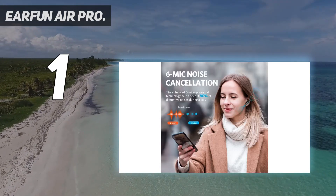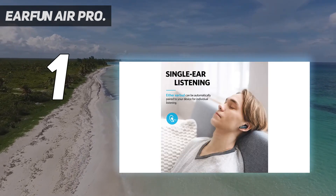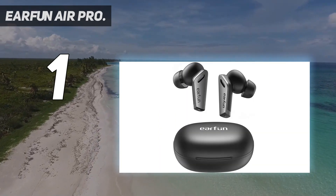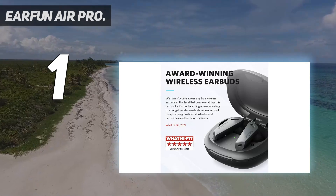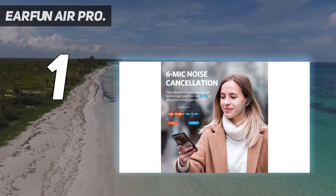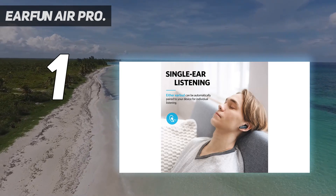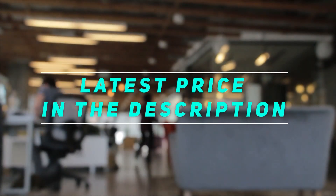These would otherwise immediately earn our wholehearted recommendation. As it stands, these wireless earbuds are an excellent choice for most, offering a blend of useful features and strong performance that should make them popular with commuters in particular. They feature immersive sound powered by dual 10mm low-distortion composite dynamic drivers, with a high-resolution decoder and AAC/SBC audio coding technology, providing crystal clear sound and strong bass with authentic treble. The ambient mode also allows you to have conversations pleasantly while enjoying your music. Check the video description for the latest prices and more information.